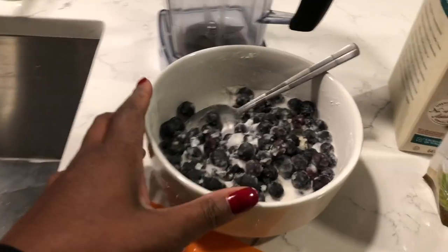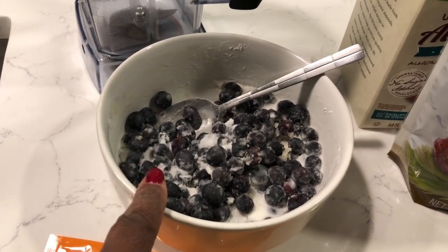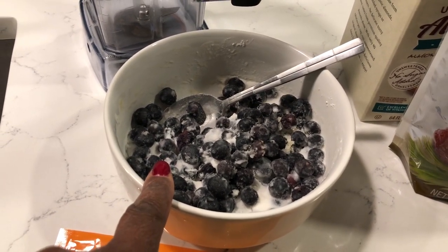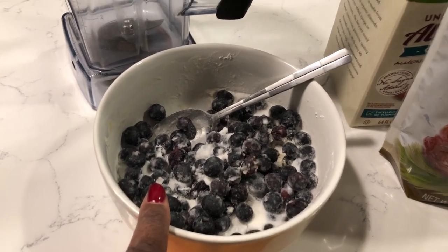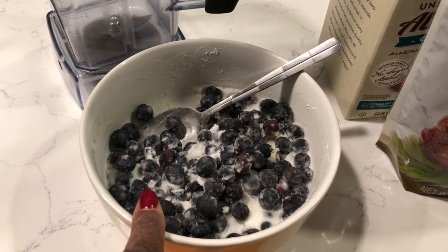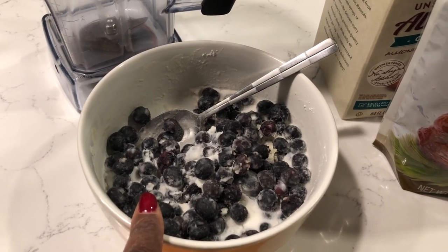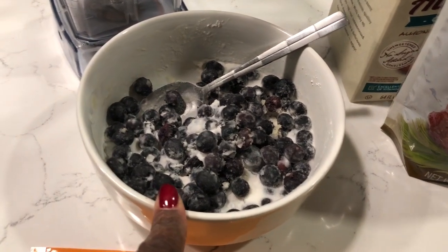What I have here is about a cup and a half of blueberries that I had mixed with some homemade yogurt that I made. And if you want the coconut yogurt recipe that I have, I'll link it below. So I'm just going to put this in the blender because I didn't finish it.